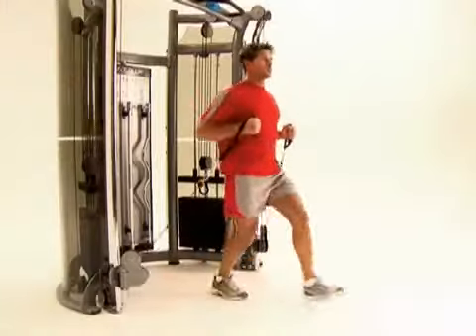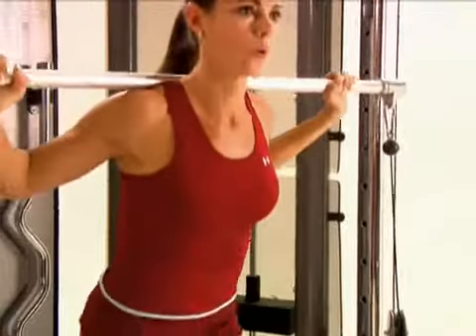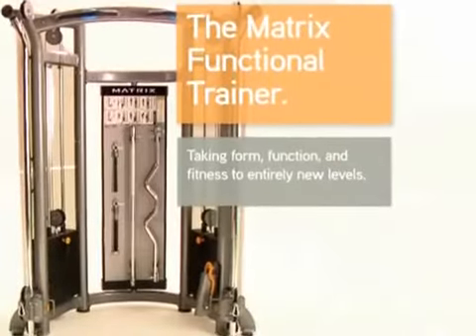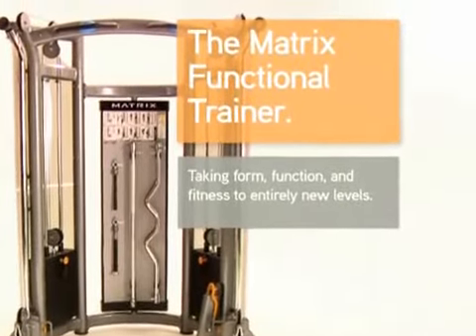With unlimited exercise potential packed into a clean design, the new Matrix Functional Trainer is taking form, function, and fitness to entirely new levels.